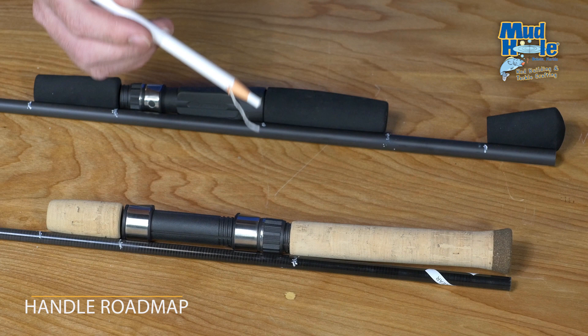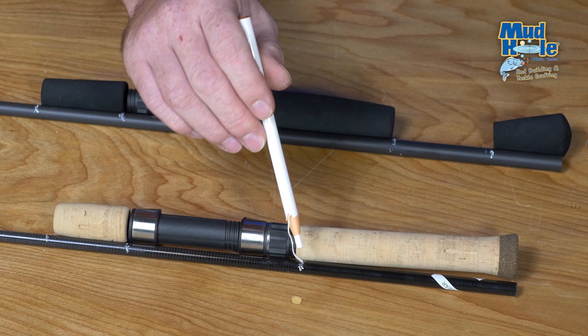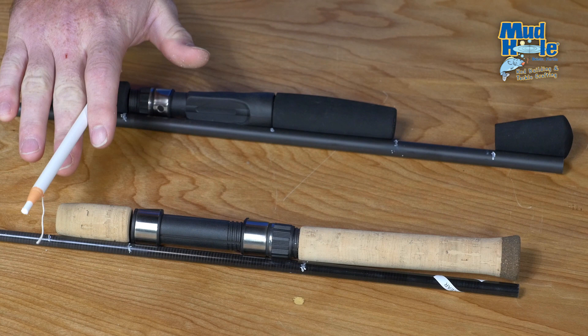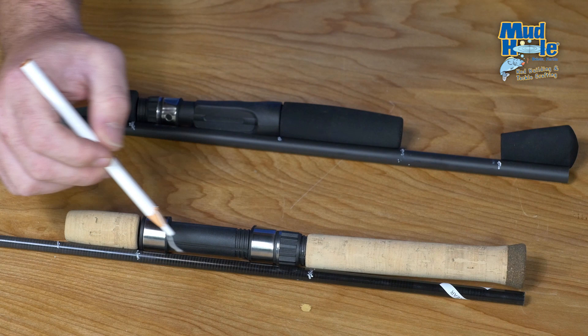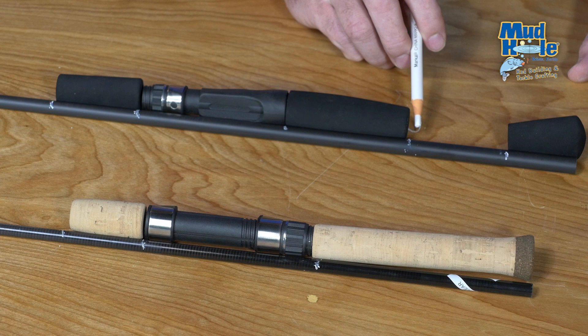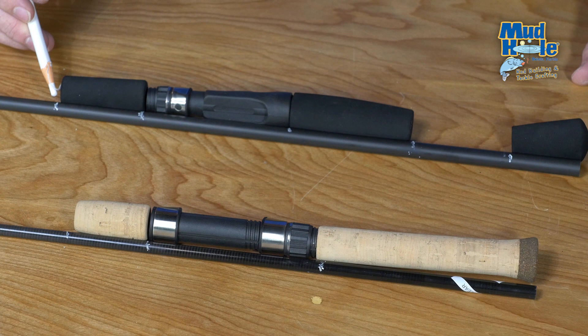The first step to building our handle is the layout of our components. We'll want to make a mark on our rod blank where each individual component ends, essentially creating a road map for later when we're ready to install the rear grip, the reel seat, and the foregrip. For a full grip, we mark the top of the rear grip, reel seat, and foregrip. For a split grip, we mark the top of the fighting butt, rear of the rear grip, back and front of the reel seat, and the front end of the foregrip.